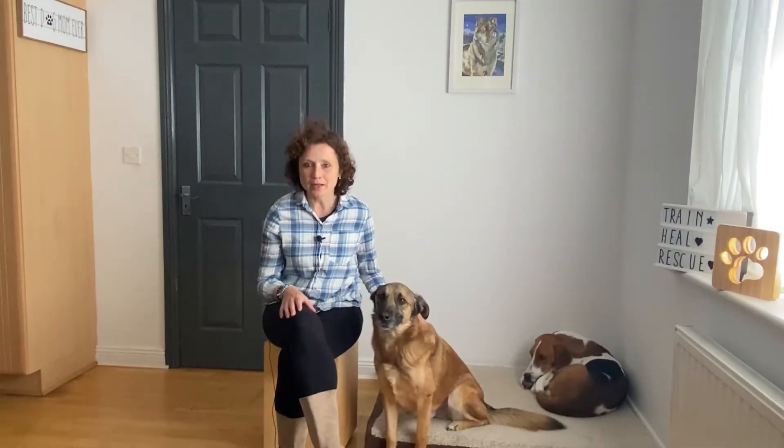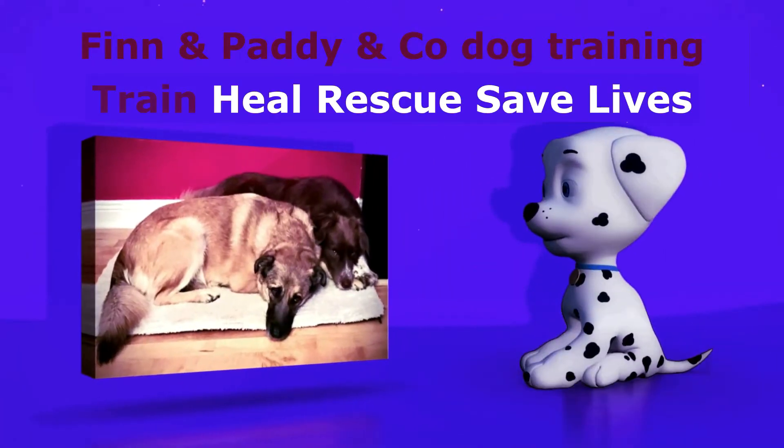Do you have a dog that doesn't come when called? Then watch this video. I'm going to show you how to train recall in a different way. A lot of dog owners complain that their dog has no recall — it's a very common issue. That's why over the next few weeks, I wanted to talk about games to play with your dog that will improve your recall.